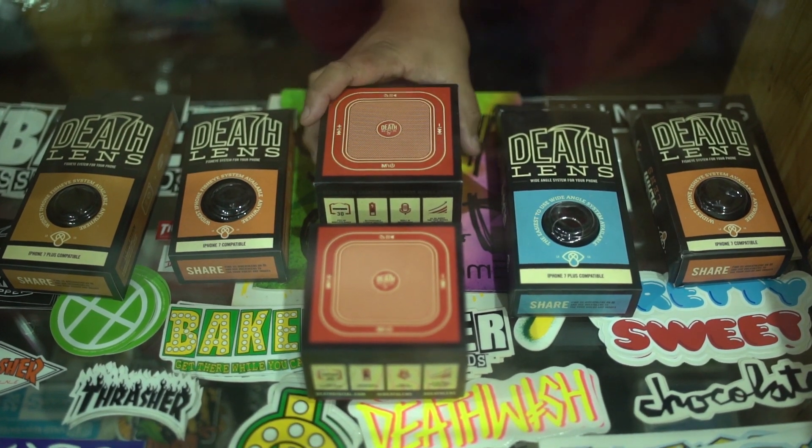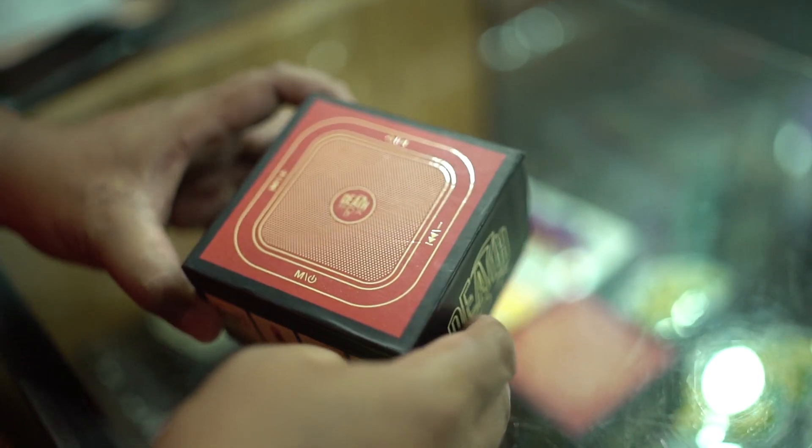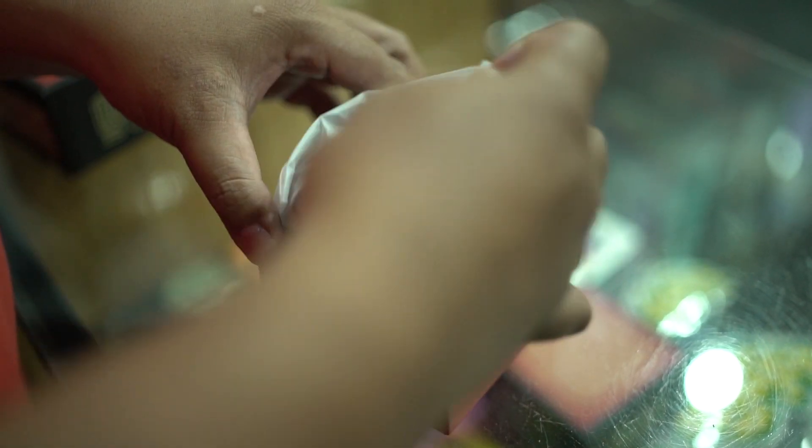All right, let's go try to do an unboxing with the Death Box from Death Lens. So we'll see, this is one of those Bluetooth speakers. Check it out here at the shop.